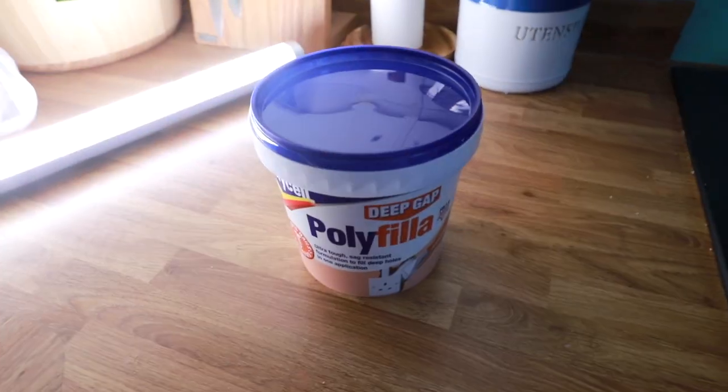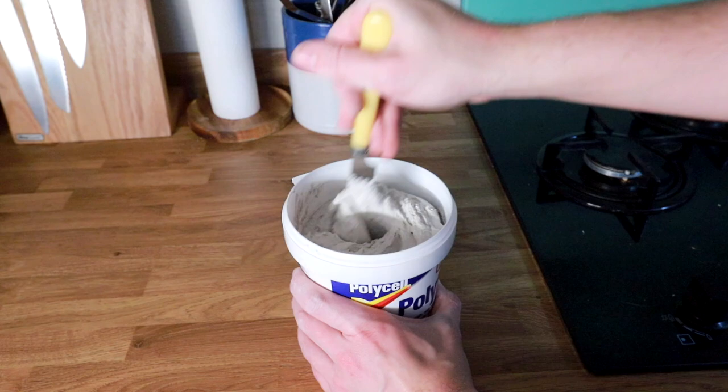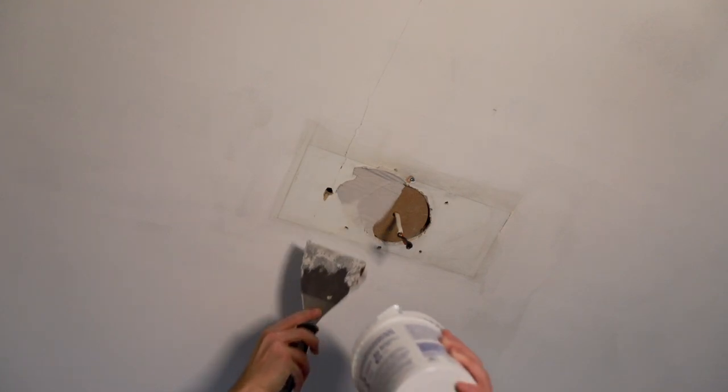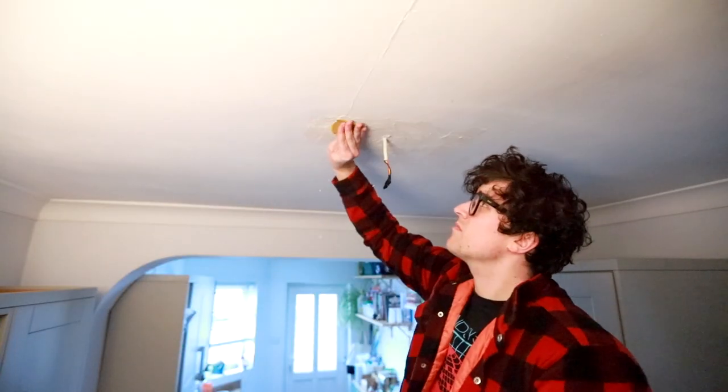Time to fill. I used polyfiller deep gap edition, but I'm sure other flavours would work just as well. I gave it a good mix and now the fun part can begin. It applied really nicely — I just loaded up my scraper and slapped it all over the gaps. Once it was dry I was able to sand it down and smooth it off.